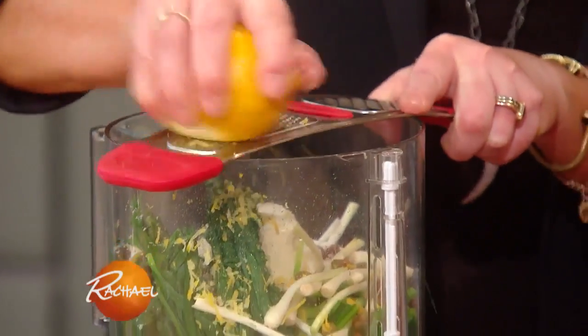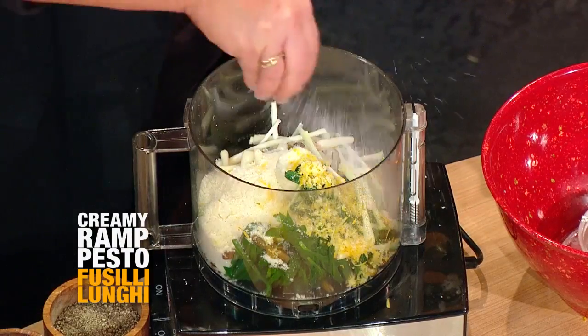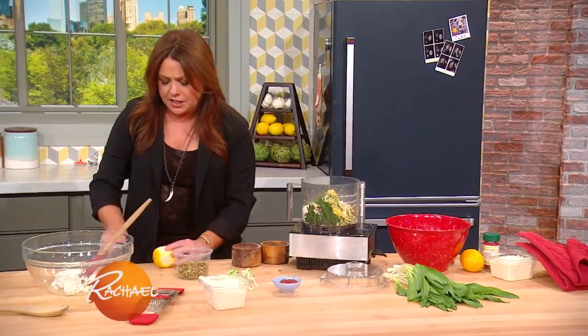Lots of lemon zest and juice. Salt. Not pepper, because we're gonna finish the dish with pink peppercorn, which tastes like little firecrackers. It's just delicious.